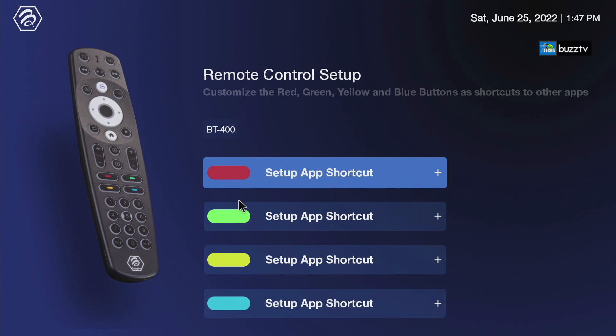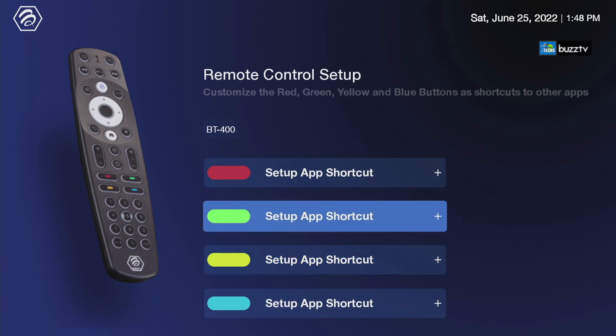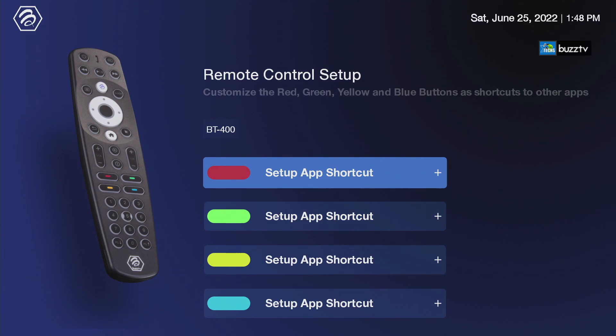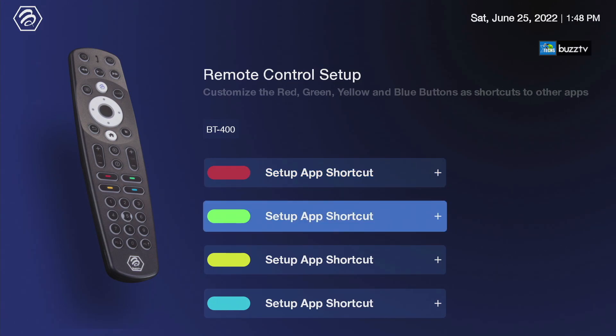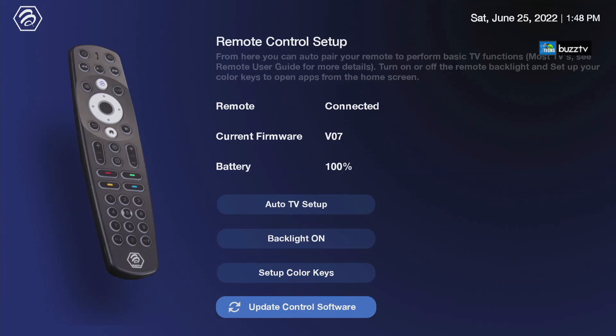I have to mention — once you set these color buttons up, you cannot use these colors inside of BuzzTV because they are mandatory inside the app. For example, yellow will be able to create favorites and green will give you other different powers inside of the BuzzTV app. So if you really need to set these up and you're not going to use the BuzzTV app, then it will make sense to set these buttons up. Otherwise keep it as default. There is one more thing called Update Control Software — which you already saw we updated first thing as soon as we turned on the box. This is where you can check to see if you have an update. The current firmware running on this remote is version 07. The remote is connected as Bluetooth and the battery is at 100%.